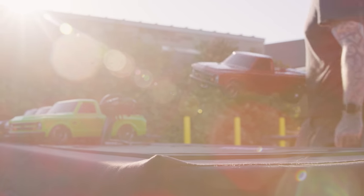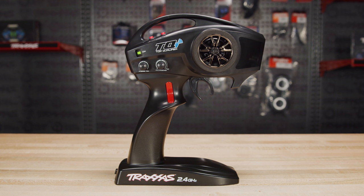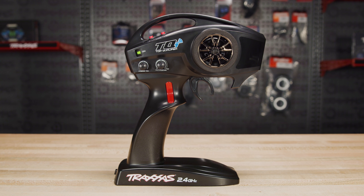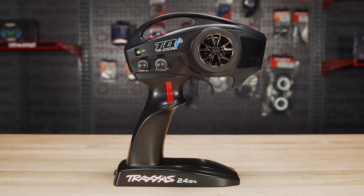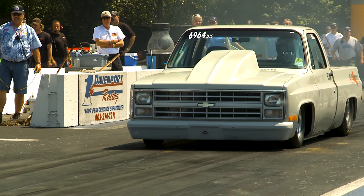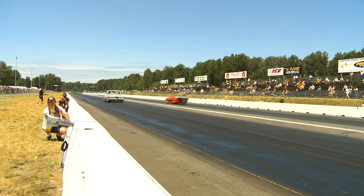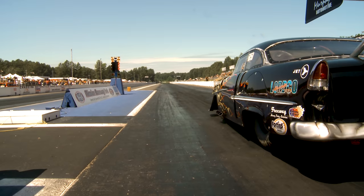These features alone put the Drag Slash on top as the best equipped machine at the strip. But the biggest innovation is the Drag Slash driving experience. The TQI Transmitter is equipped with an electronic trans brake for a new level of control, realism and fun in drag racing. In full-size drag racing, a trans brake allows the driver to hold engine revs with the transmission mechanically locked, then release the brake to instantly unleash a massive blast of power.